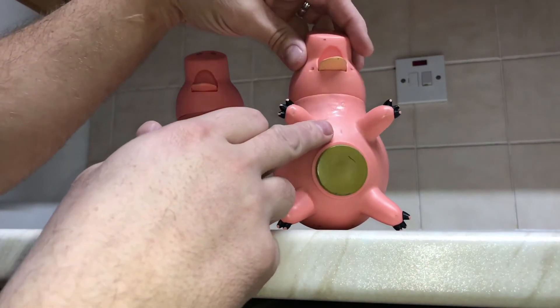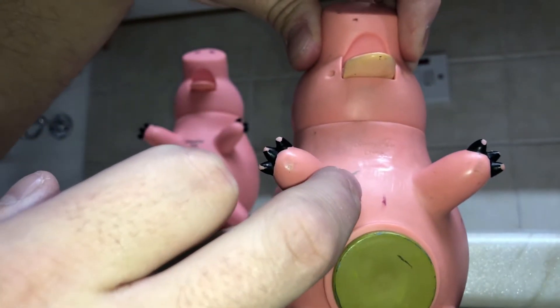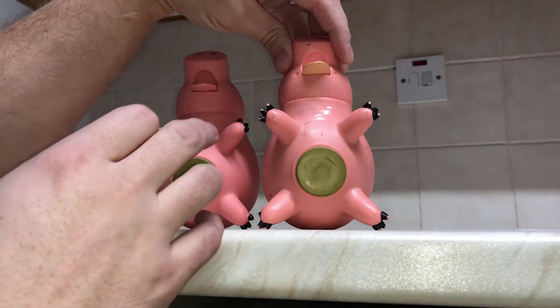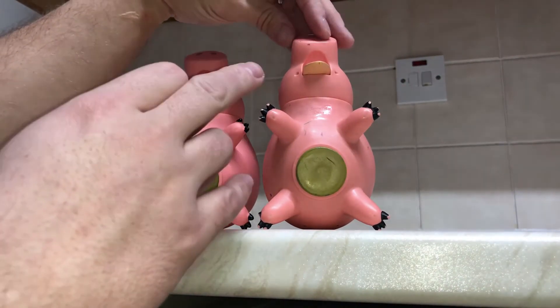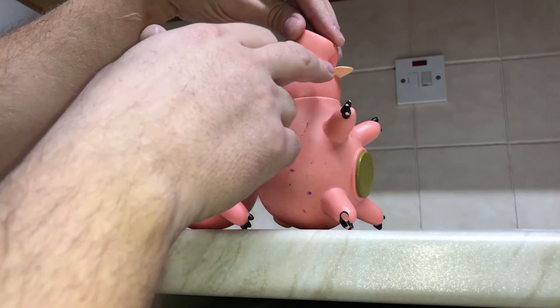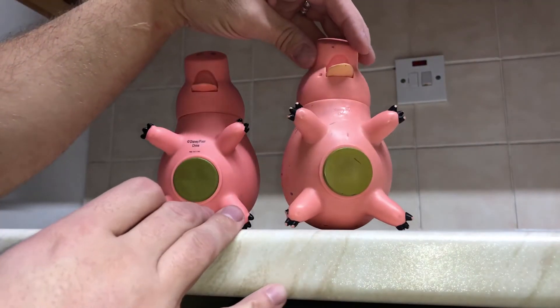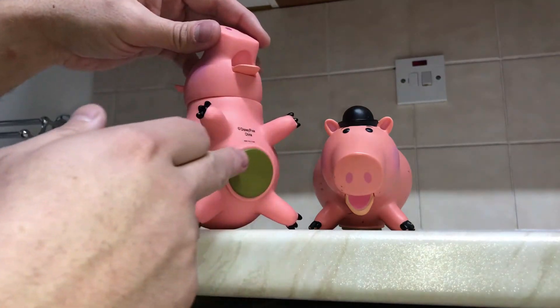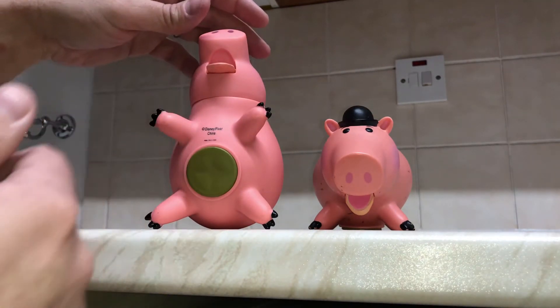But the original has the Disney Pixar logo actually cast into the vinyl. Likewise, the jaw is held on differently — on the original it's actually pushed through on a bar, it's just part of the original mold, whereas the later one is totally smooth, it hasn't got the little dimples either side and it's just pressed in.